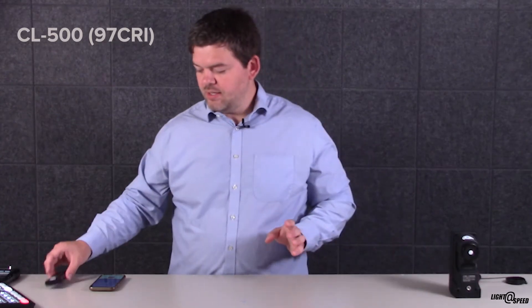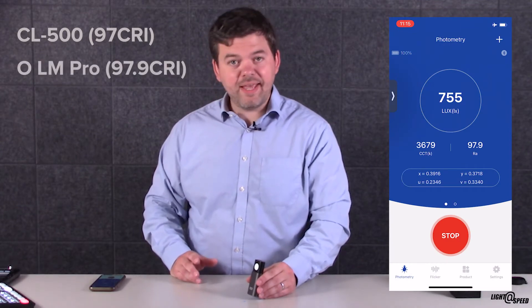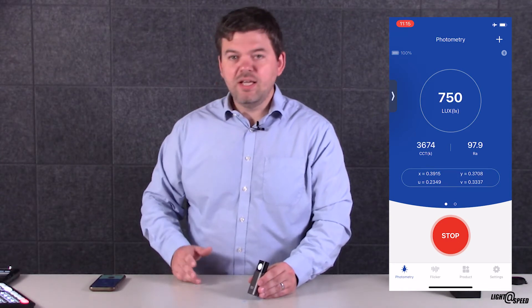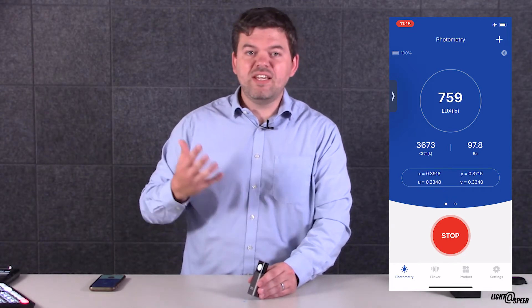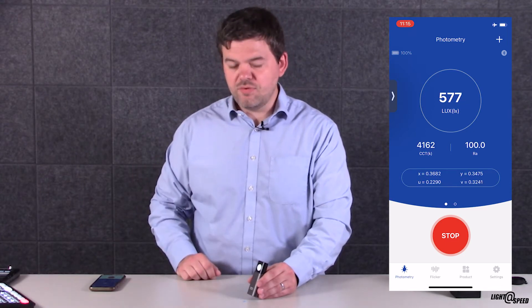The CL500 gives me all the CRI numbers from 1 to 15. What about the Lightmaster Pro? It reads 97.9. And if I move it around a little bit you can get it to change to 98 — pretty close. We don't have a decimal point on the Konica Minolta, so maybe it was 97.4. Pretty impressive so far.